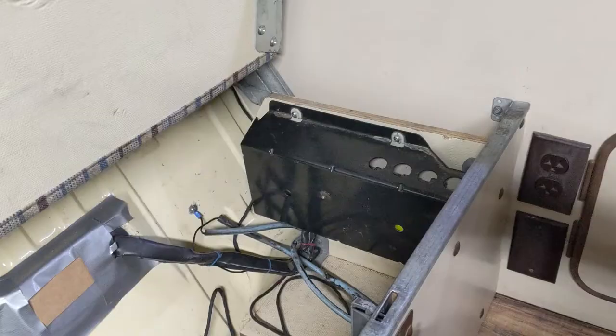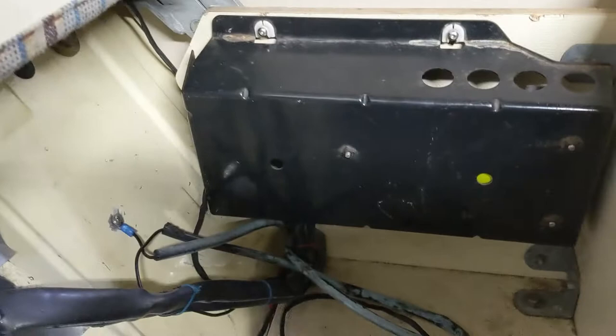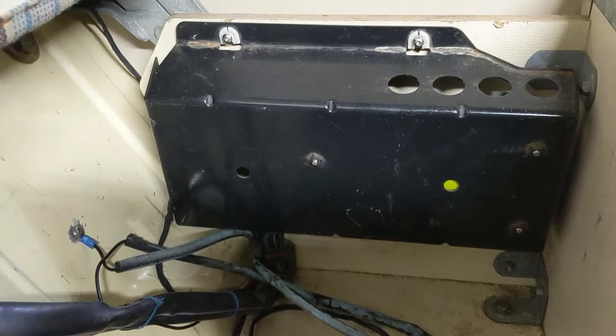So here under your van's rear seat — or at least my Westie's rear seat — is my ECU. We've done an engine conversion from 1.9 to the 2.1 Digifant. Here is the hole we cut through, and currently it's just taped in cardboard.